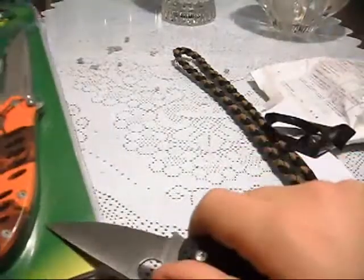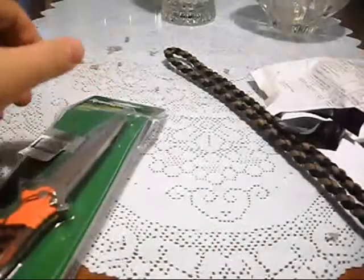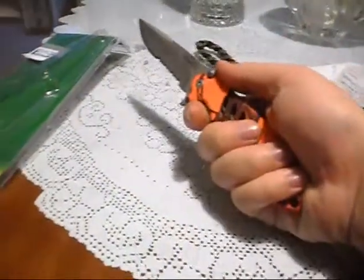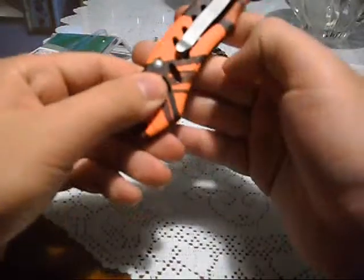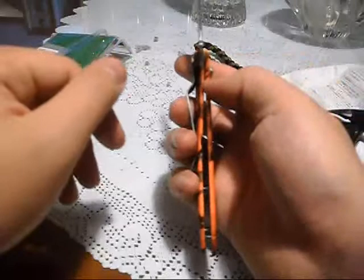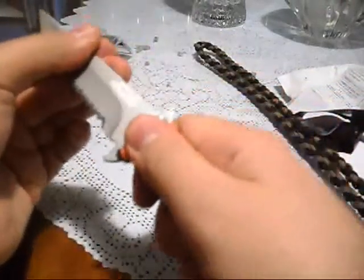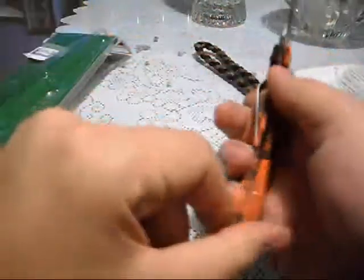Let's figure out how to open this thing up without messing up my Spyderco. Look how sharp that blade is. Wow, nice — really nice. I really like it. Nice feel. It's like a rubber thing here going on. Nice. Frame lock — the frame lock is going all the way in. Down a little bit, side to side, which is adjustable. I really like this rubbery thing going on, whatever this is. Really cool.